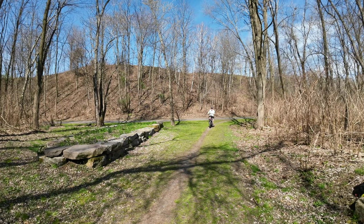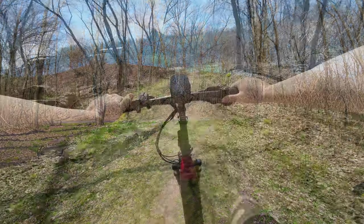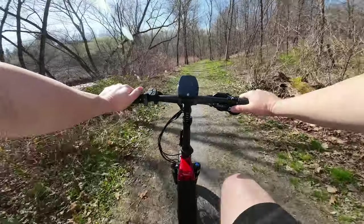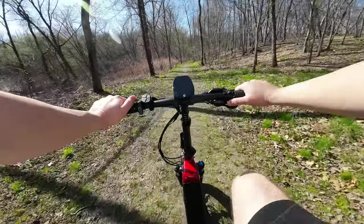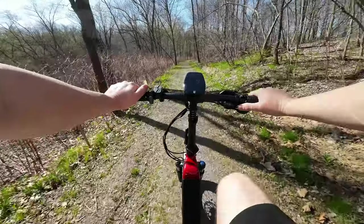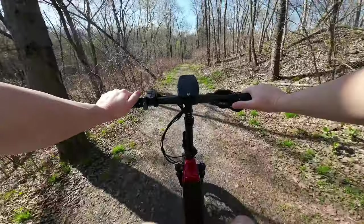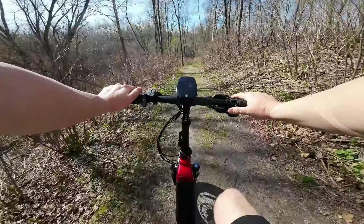There's a little trail here — let's see how the suspension does. It's pretty smooth. With most of these fat tire e-bikes it's obviously a more comfortable ride due to those tires, but the added suspension makes it even better.